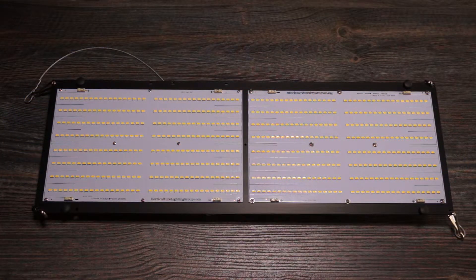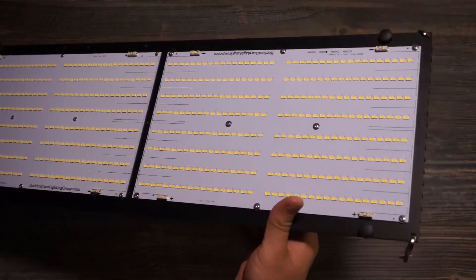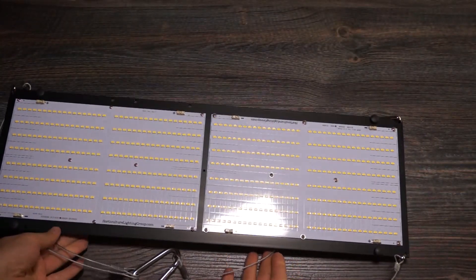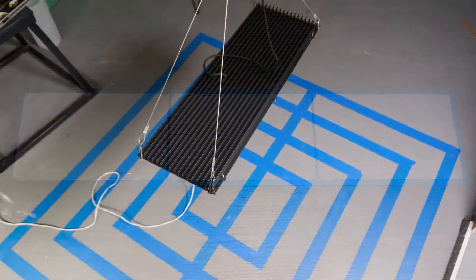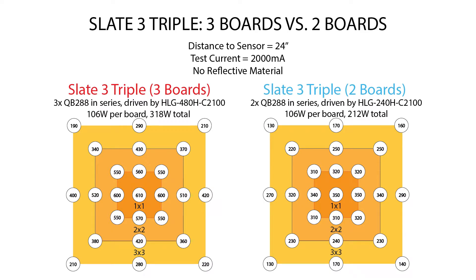What you're seeing here is the Slate 2, which is also rated for a 3x3 flowering footprint. I wanted to put it up, take some measurements at 18 inches and 24 inches, and then compare that to the new Slate 3 triple heatsink — both in the two-board configuration with one QB 288 on either side, and the three-board configuration with the whole thing filled up — and see what PPFD is like across a 3x3 space with each of these three different configurations. For this test I had no reflective material, so these numbers are bound to improve especially around the edges if you use a tent. My test current for every scenario was 2000 milliamps.